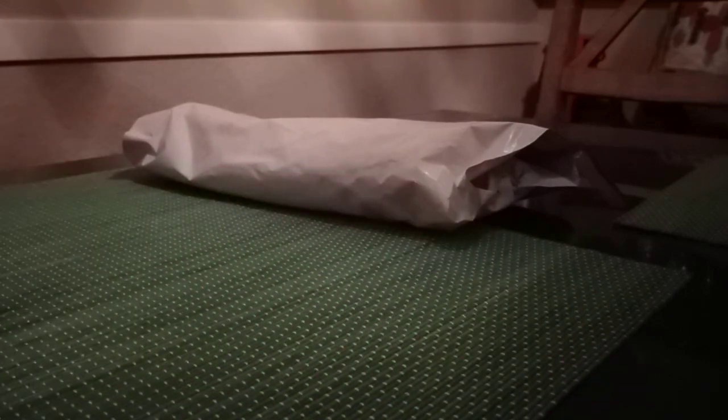Hello everyone. We got a new watch today — the Boulder Venture Automatic Titanium, 38mm.